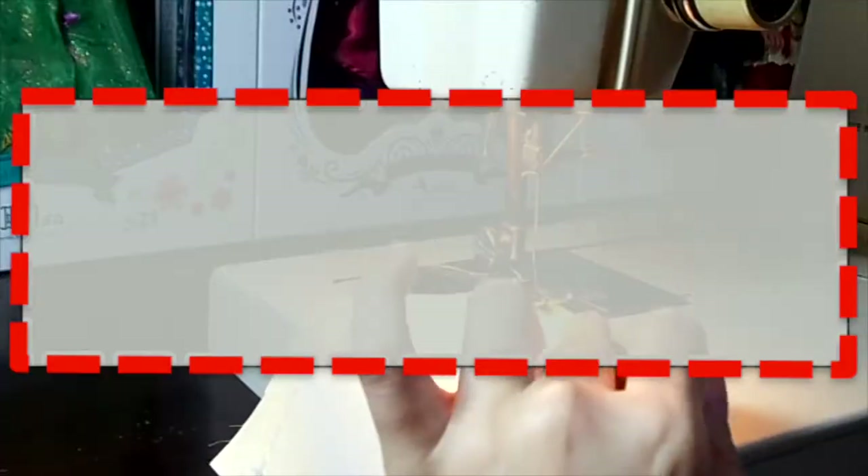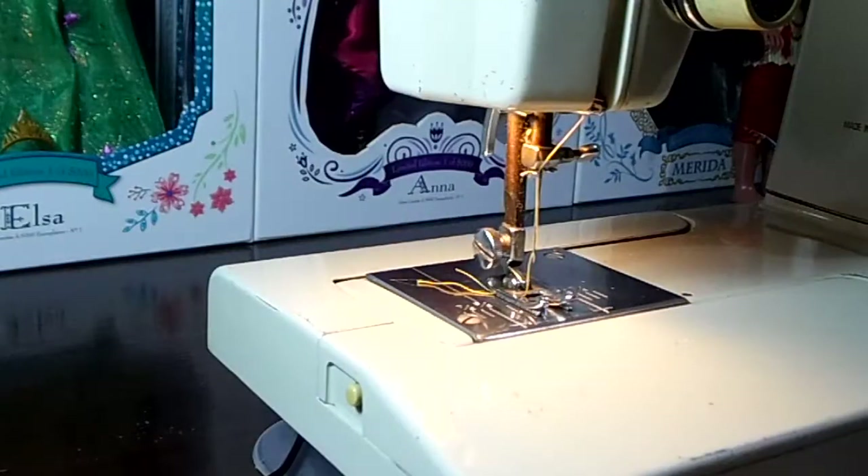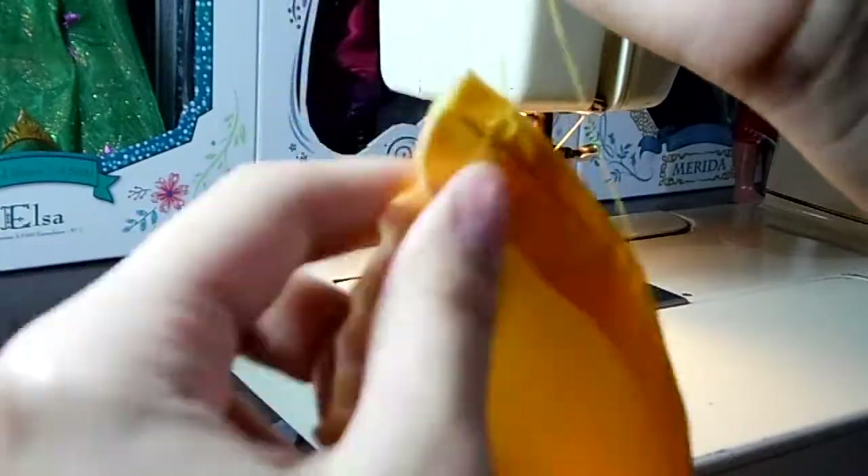For the skirt, I start by hemming the small piece, and then the bigger rectangle which will be the actual skirt — I hem three sides. The top one will have a loose stitch so that I can pull the fabric together like this. This is how it should look.